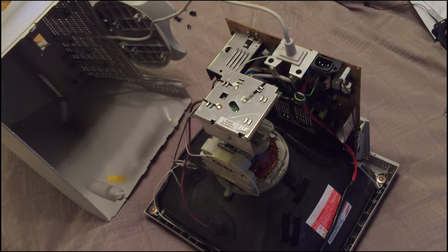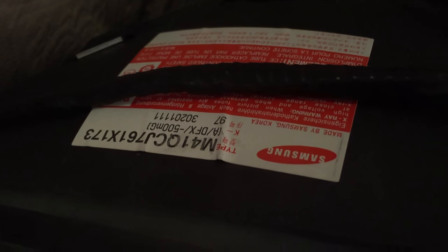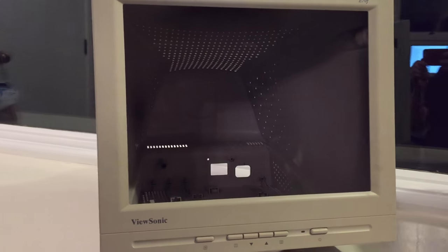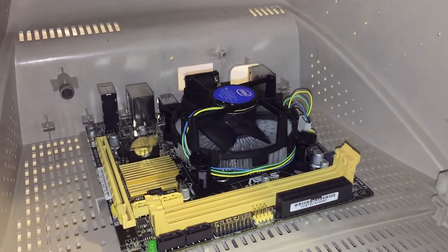Disassembly of the ViewSonic E70F surprised me — it was incredibly easy. All I had to do was remove four Phillips head screws and the back just came off. After removing the four Phillips head screws that held the CRT itself onto the bezel, I was easily able to take it out and find out that it was a Samsung CRT. I was left with this case, and this is likely where the motherboard will be mounted.